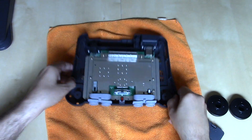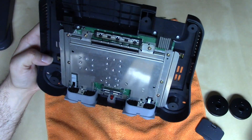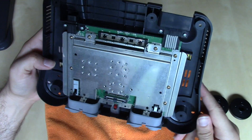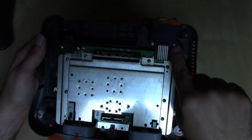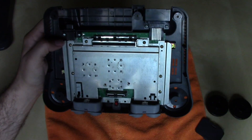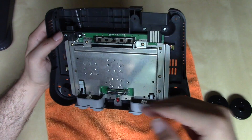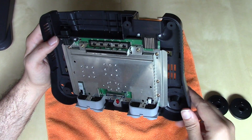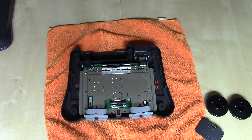What's exposed now is the motherboard with its RF shield on, plus several more screws to remove. Noting the silver screws by the multi-AV out and the AC in, there are a total of eleven screws that still need to be removed.